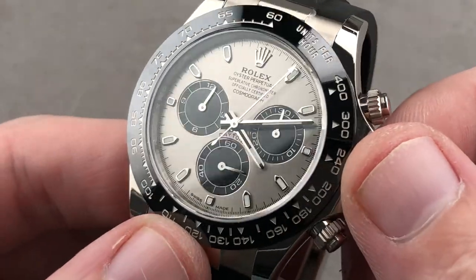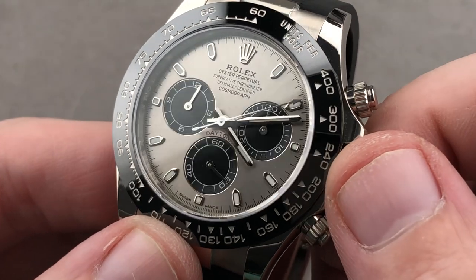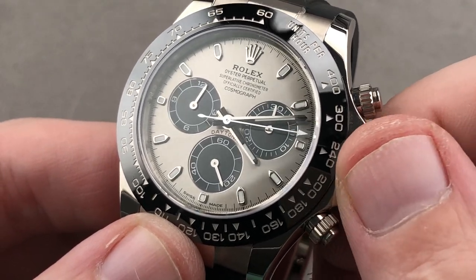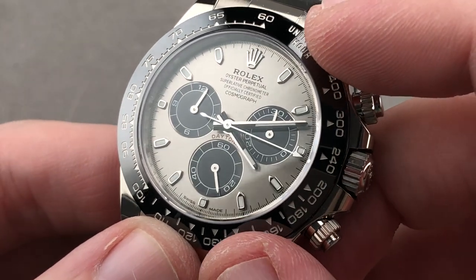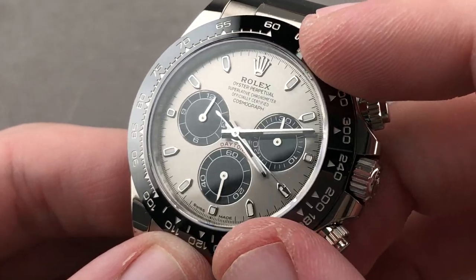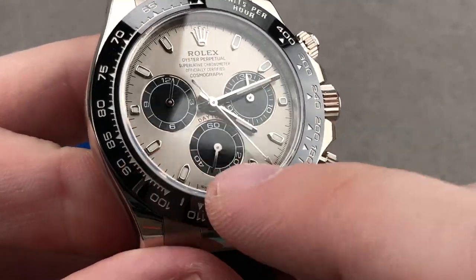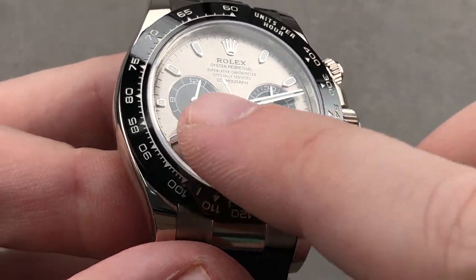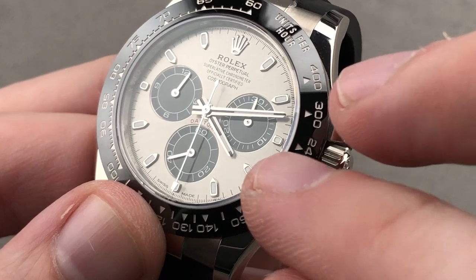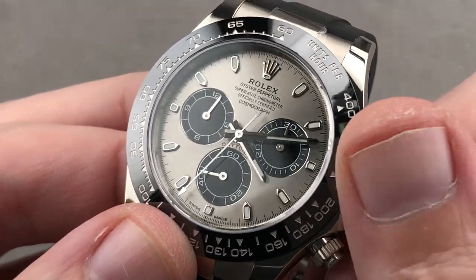The dial is a lovely sort of — I would almost call it somewhere between gray and anthracite. It is much darker than silver, but it's not quite anthracite, that blackish-gray metallic tone. Consider it silver with substance. White gold hands, white gold indices, white gold Rolex coronet. You have sunken registers, each one in black with polished chapter rings. It's a handsome finish. There is a set of baton-style hands at center and a black polished chronograph seconds hand.